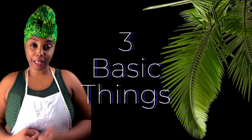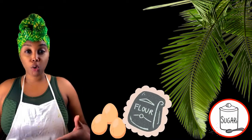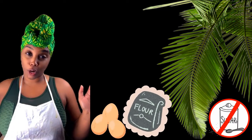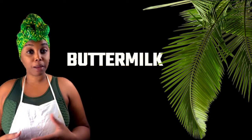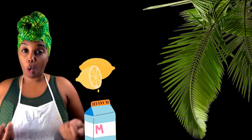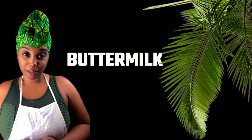In my opinion, learning to cook involves three main things. One: basic tools, which I'll get into in a minute. Two: ingredients — you can learn substitutes based on your dietary needs or what you have in your cupboard or fridge. For instance, if I need buttermilk but don't have it, I can make buttermilk by combining some vinegar or lemon juice with milk, let it sit, and boom — buttermilk.